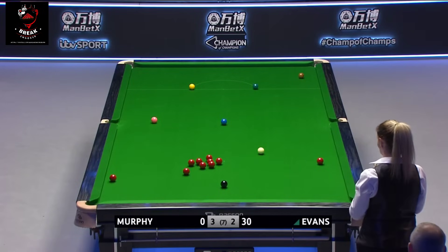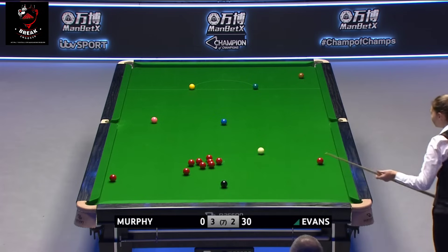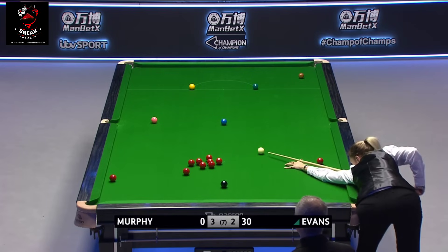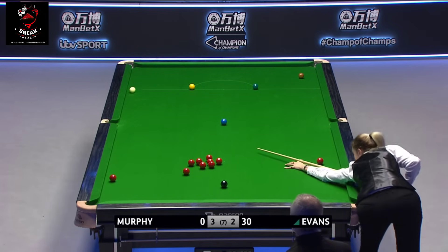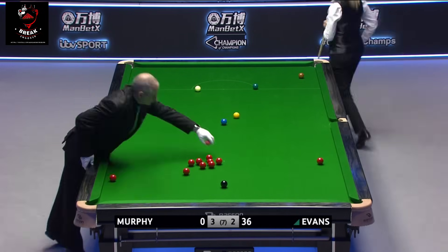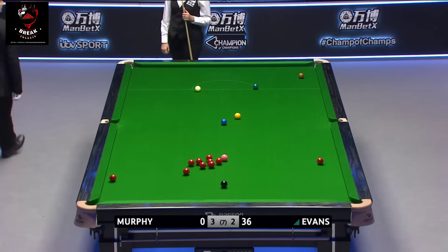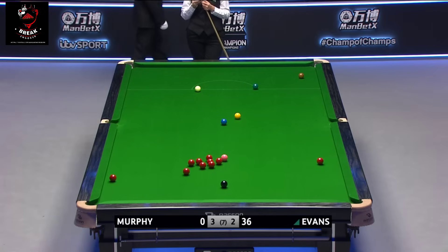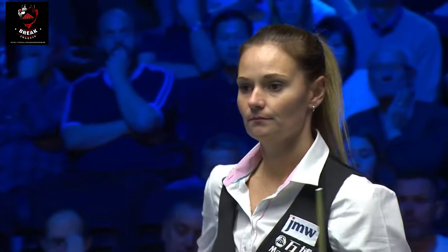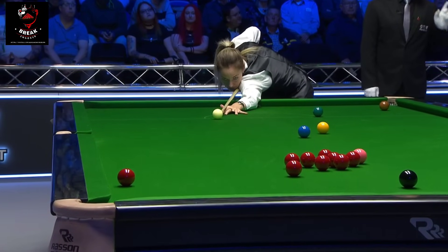The match just passes the two-hour mark. This is a little bit thinner than she would have hoped — cue ball running up and down the table. That was always going to be an issue. Couldn't really do anything with the cue ball to stop that happening. It might be worth going for this red around the two cushions to land on the colour nicely.